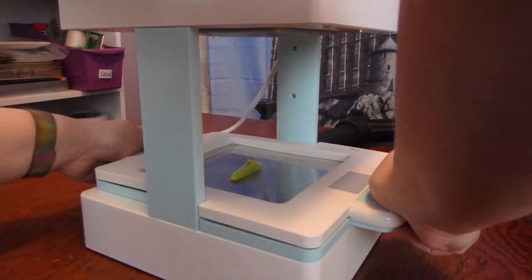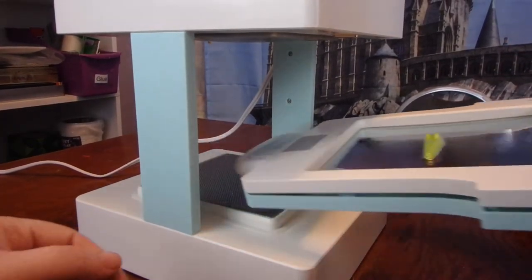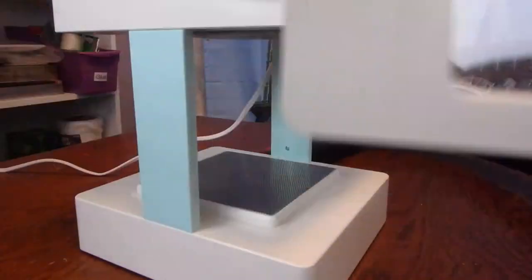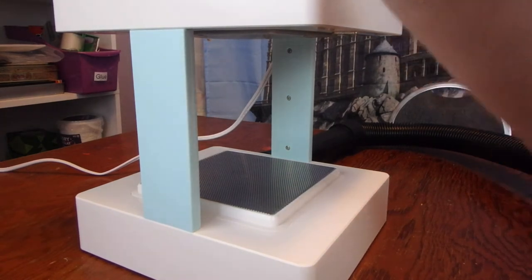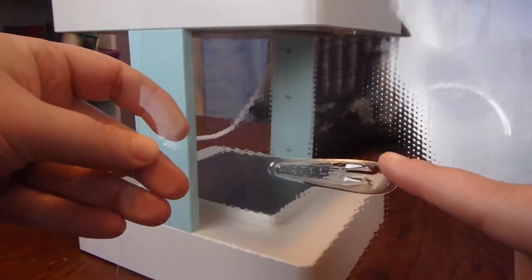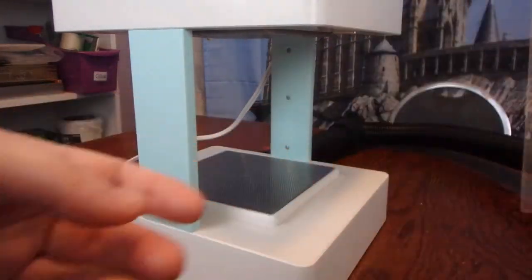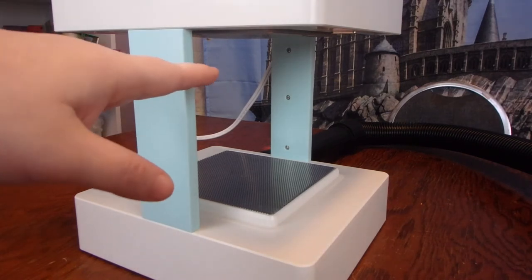We have an absolutely perfect mold — there are no wrinkles, no lines whatsoever. I'll go ahead and take it out so you guys can see it up close. Do you see that? I know it's kind of hard to see because it's clear, but we have a really good mold of our object and there isn't a single wrinkle or a single line anywhere around it. So if you're putting small things in there, you basically don't want it to droop at all, you just want it to melt.